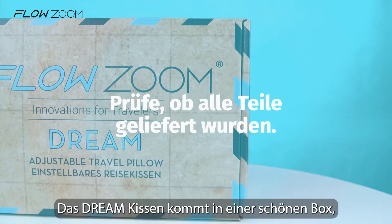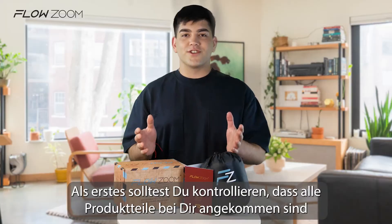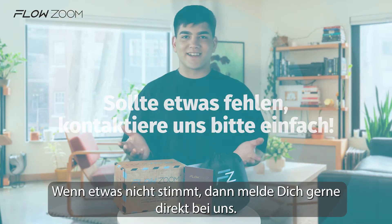The dream pillow will arrive in a nice box together with a handy pouch for easy transport when you travel. Make sure that you have received everything and everything is all right with the pillow. If not, please make sure to contact us.